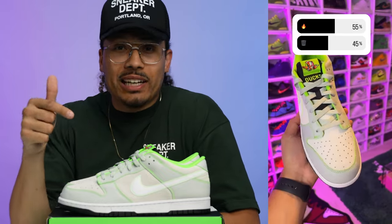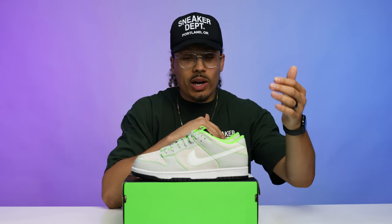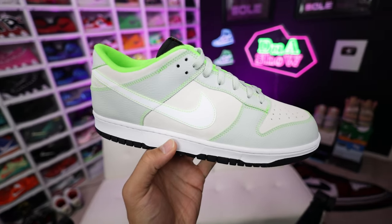I post polls on my Instagram story so follow me on IG to participate, and I'll post the results here on my channel. So here's what the people said: 55% said it was fire and 45% said it was trash. It makes sense — you can like the Ducks or not, there are so many reasons. I thought it might be like 65/35 fire/trash, but I can understand why it's 55/45. Do you think those results were accurate? Let me know down below.